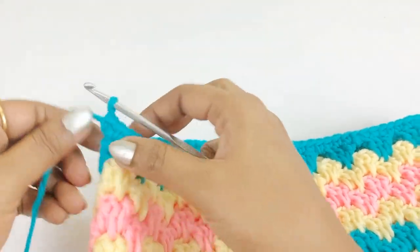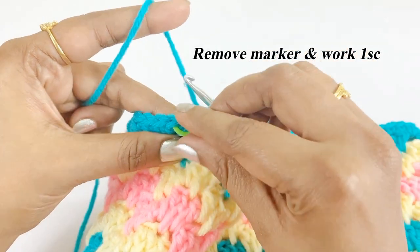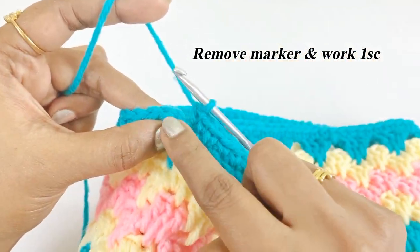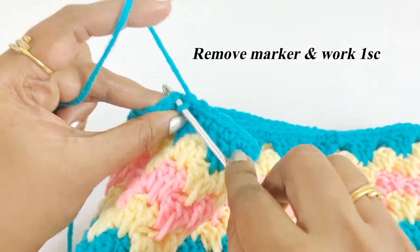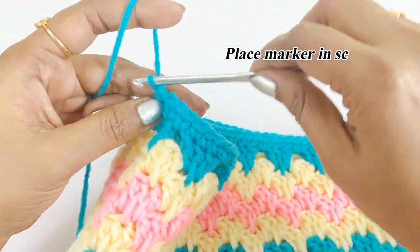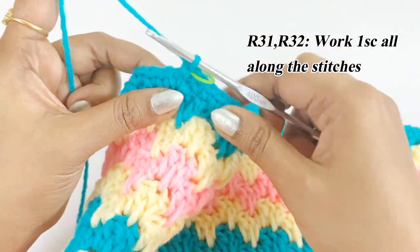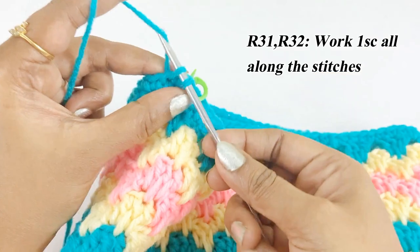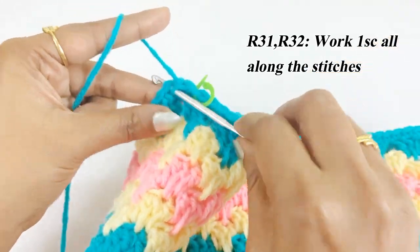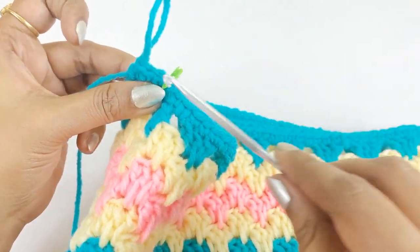After completing the single crochet round, remove the marker and work one single crochet instead of a slip stitch. Place a marker — this single crochet will be the first stitch of the next round. Continue working one single crochet in each stitch for the next two rounds.